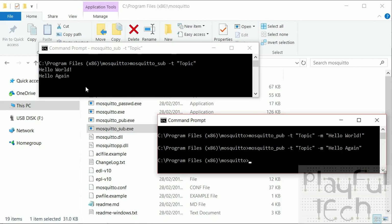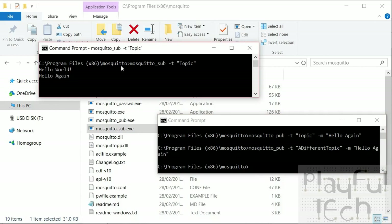If I send another message it echoes there as well. Now suppose I publish to a different topic — notice the command still gets sent without errors, but because this client is not listening to that topic, nothing happens.